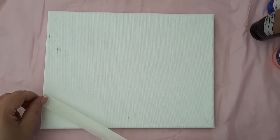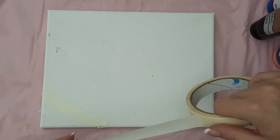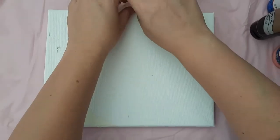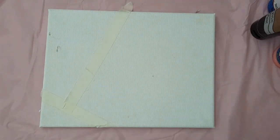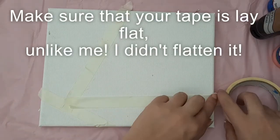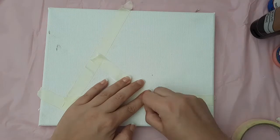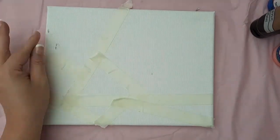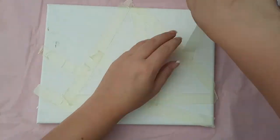Start by sticking down your masking tape to create geometric shapes. Make sure that you stick your tape down in a straight line and flatten it down — I forgot to do this and it affects the finish on my picture. You don't need scissors for this, just tear using your hands. Do a mixture of smaller and bigger sections.